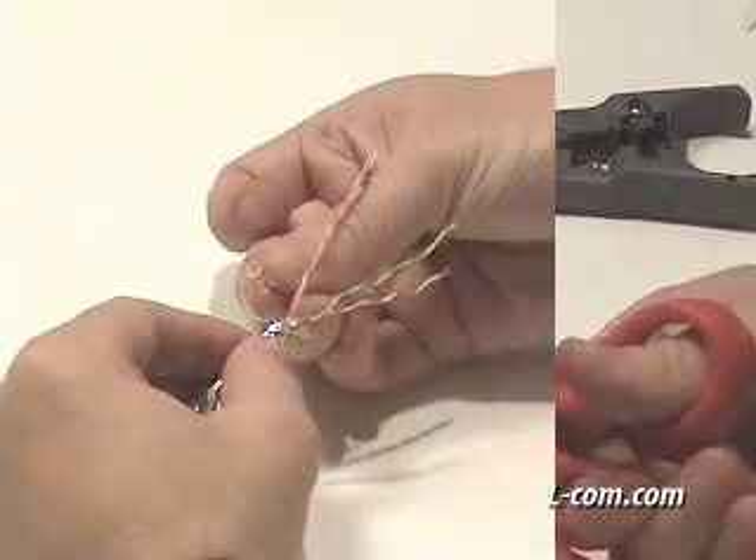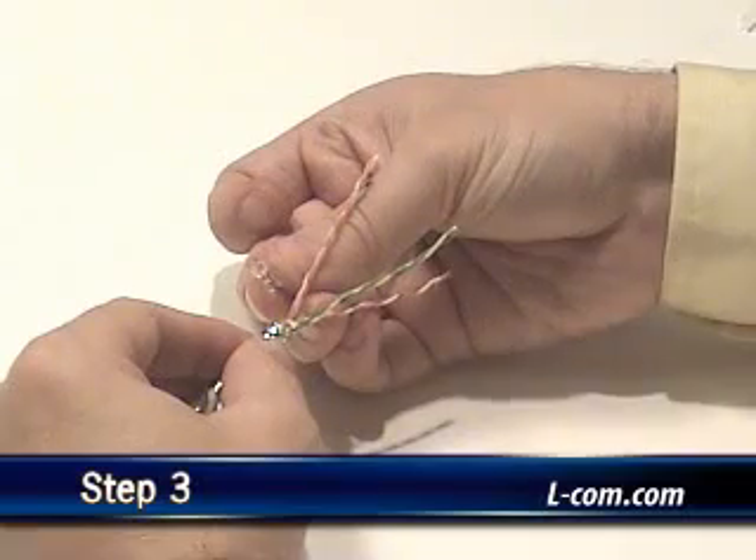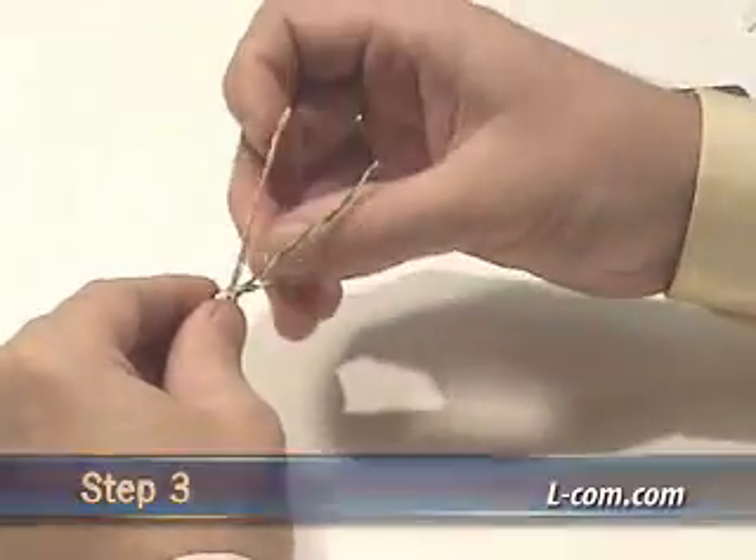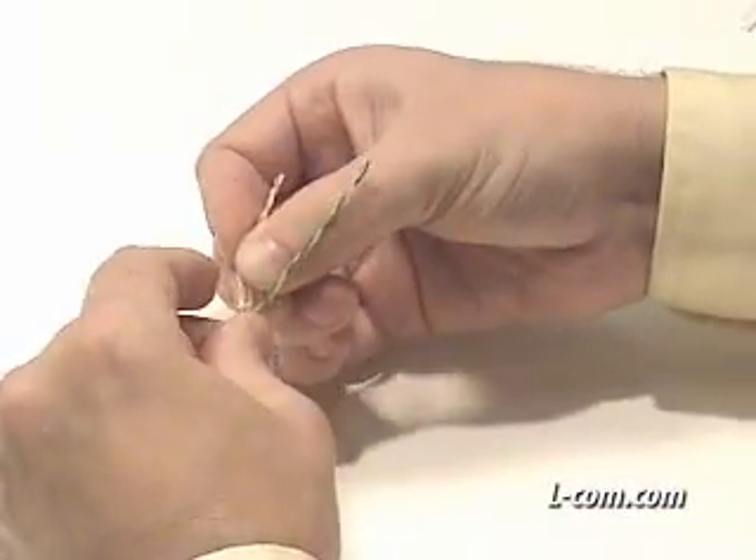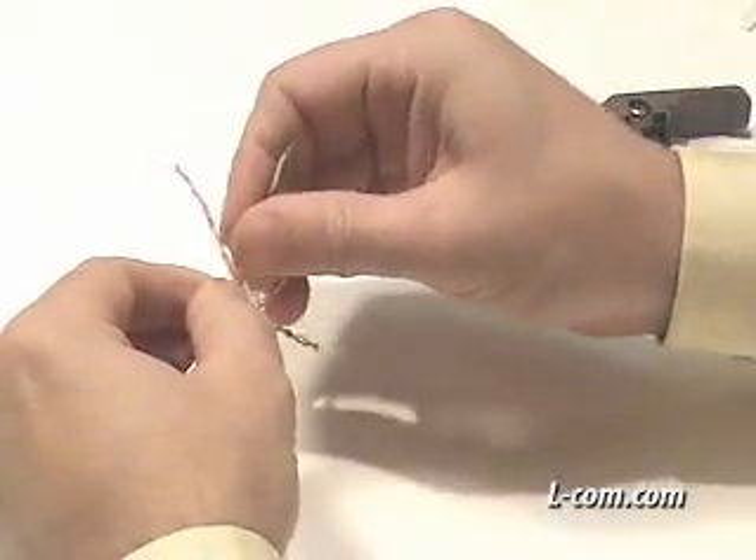The TDS-8PC6 plug features a pair spacer that can be discarded if the plug is being terminated on Category 5e cable. For this example, I will be using the EIA568B color code standard.